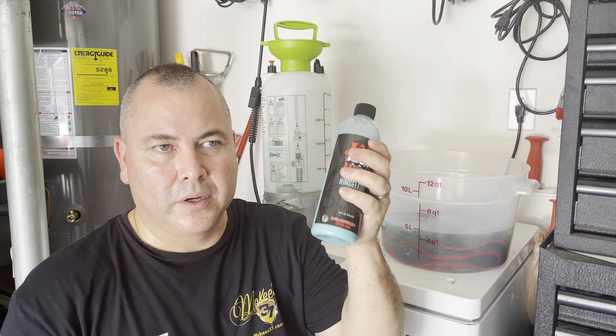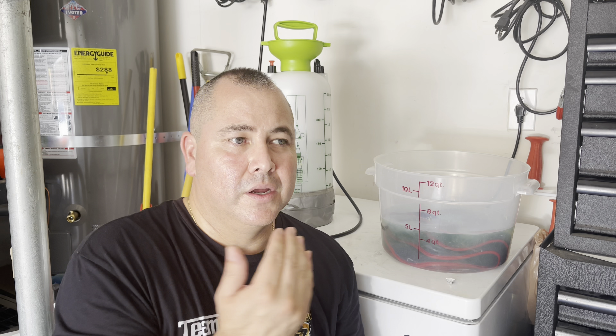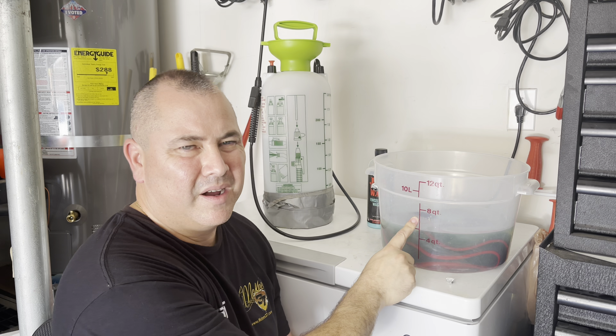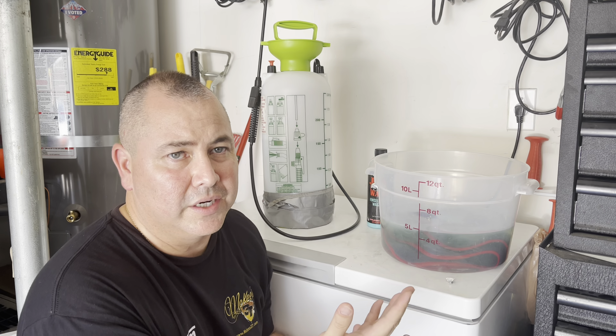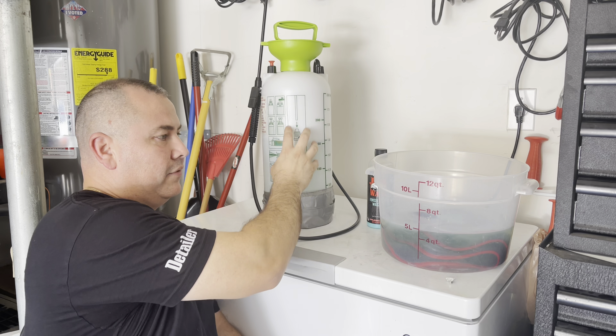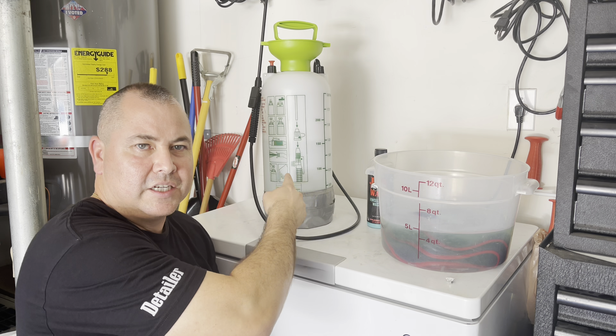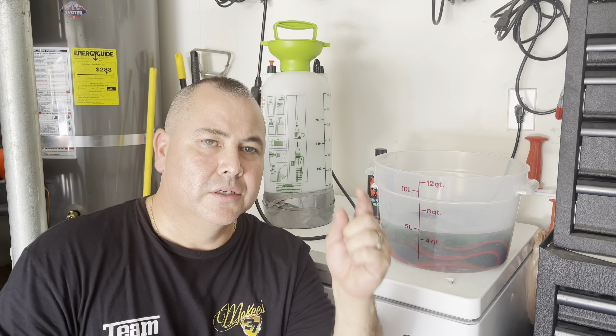It is 111 degrees right now and getting hotter by the moment here in Las Vegas, so these rinseless or waterless washes are lifesavers. I could do it inside the garage — it's probably only 103 inside the garage — but very hot and very humid. That's why you want to use these. About a gallon of water with about an ounce. I also recycle the leftover product — I don't waste anything.